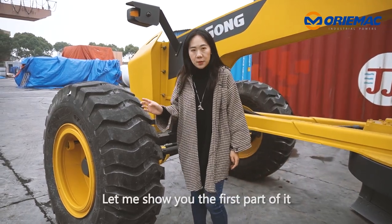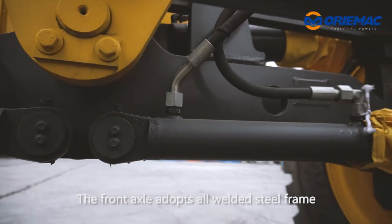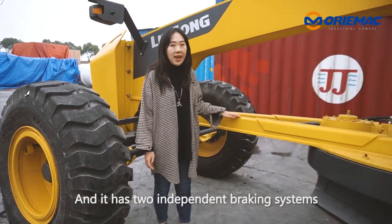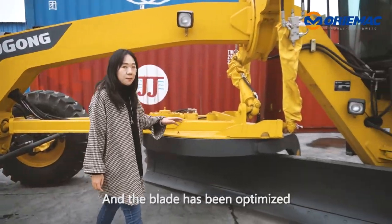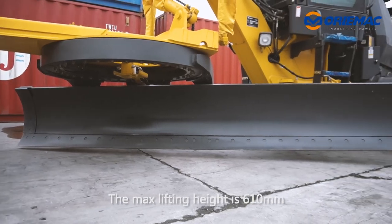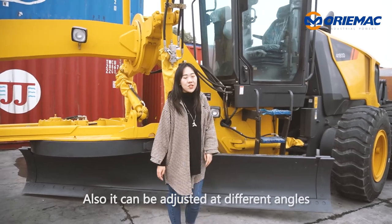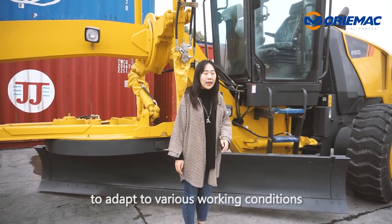Let me show you the first part of it. The front axle adopts an all-weld steel frame to improve safety, and it has two independent braking systems. The blade has been optimized — the max lifting height is 610mm, and it can be adjusted at different angles to adapt to various working conditions.